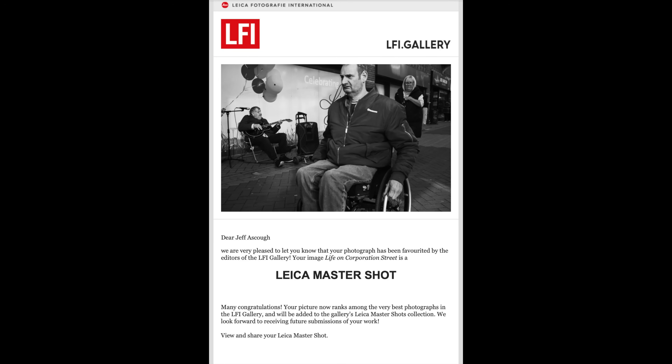The photograph I'm going to take you through today is a street image. I don't think it's one I've shown before on this channel, but it had the distinction of being recognized as a Leica Master Shot by Leica Photography International magazine.